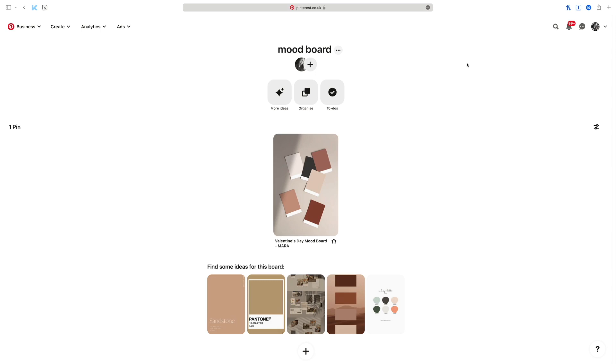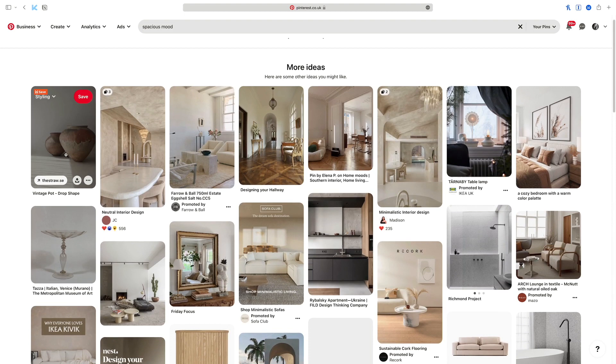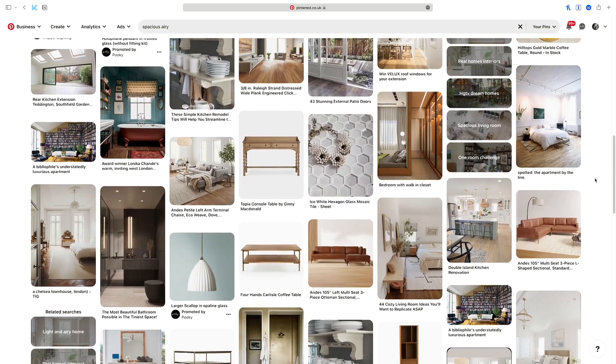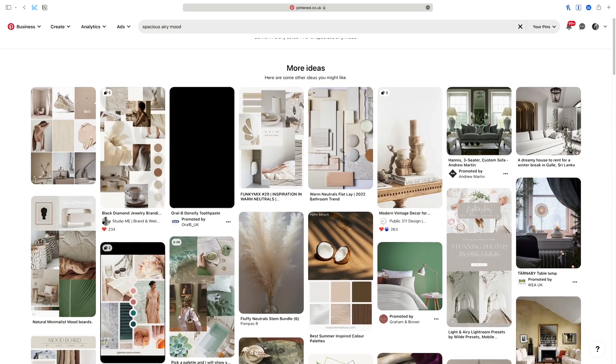One of the keywords I had in mind was spacious, so let's see what comes up if I type in 'spacious mood'. Oh, I quite like this actually — might be a bit too organic, but I can save it and edit later. Maybe I'm looking for 'spacious airy'. I've searched a lot of interiors with this account, so now it shows me a lot of interior images, which isn't quite what I'm after. Let me try 'spacious airy mood'.